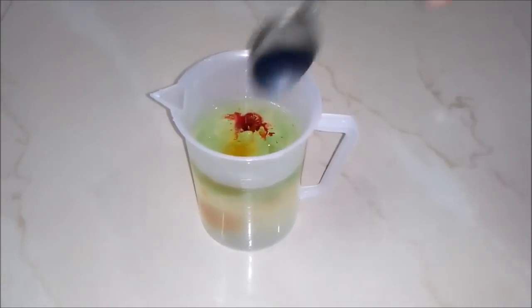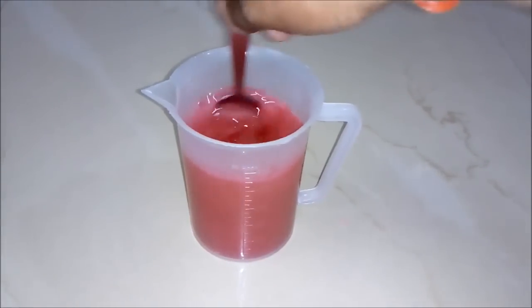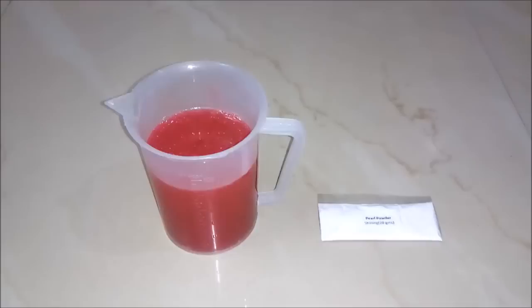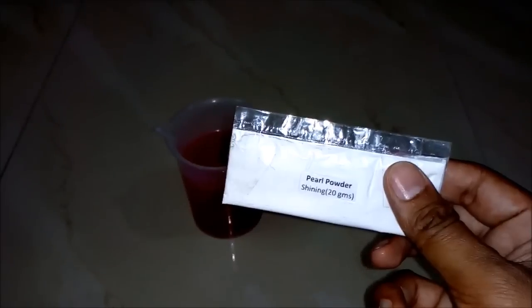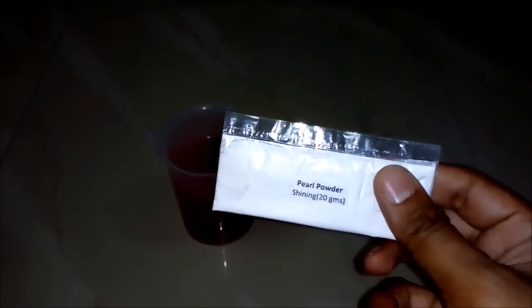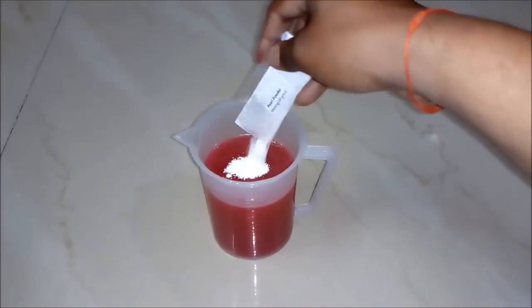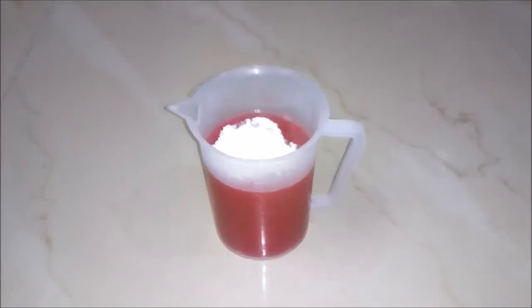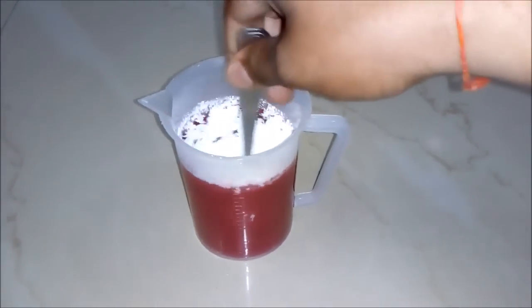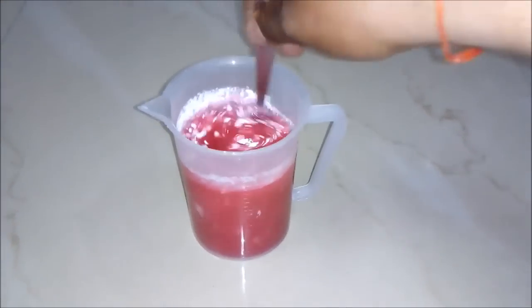And now we will stir our solution — please stir it very well. And you can see a red color solution is formed. And ninthly, we will add pearl powder. It's basically used for giving shining. So let's add 20 grams to our beaker. And now again we will stir our solution, and you will see a pearl shine will be added to our hair shampoo.